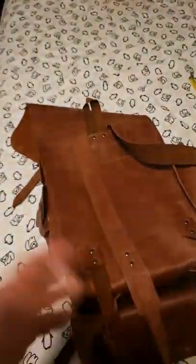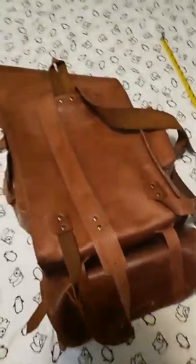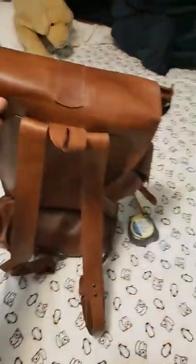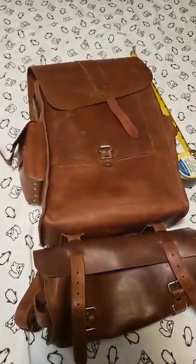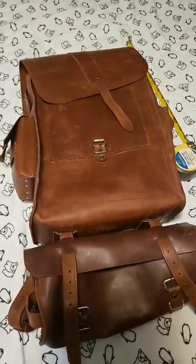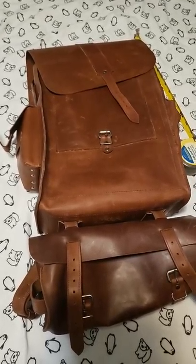If you're interested in the way this thing looks, just click on Etsy — it is made in the Ukraine. That's about all I have for you. If you guys have any questions, please post them and I will answer as soon as I can. Have a great day, thanks for watching.